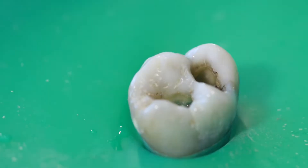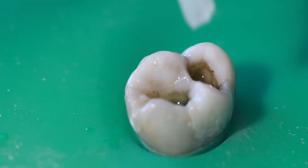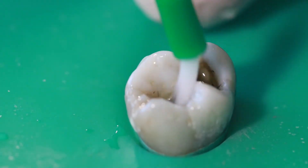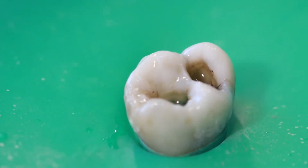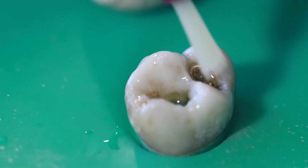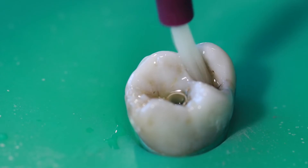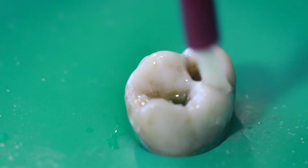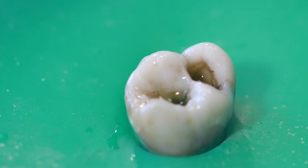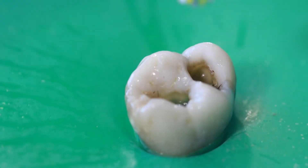We want a nice dry tooth when we apply the bonding agent. The bonding agent I use is called Surpass — it's a three-bottle system. The first bottle is an etchant, applied with a green brush. The etchant is basically an acid that roughens up the surface of the enamel so the composite can bond to it. The next step is the primer, which neutralizes the acid and gets the tooth — especially the dentin — ready to accept the bond. You apply three generous coats, making sure it gets into all the nooks and crannies. Then you dry it very thoroughly with the air syringe — you don't rinse that off.